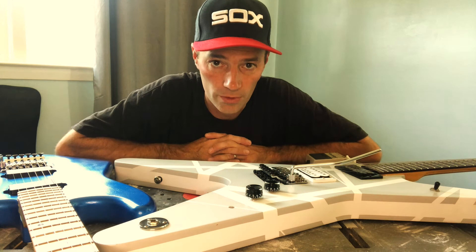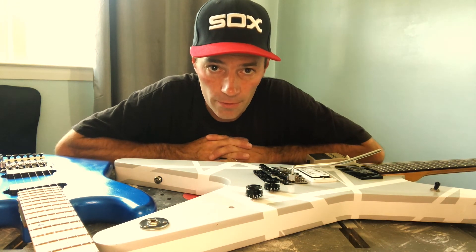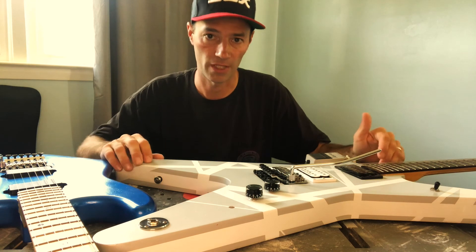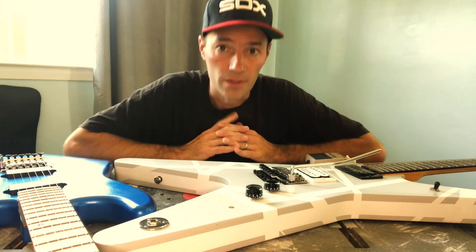That's pretty much it — had a good time making the video, hope everyone enjoyed it. This is number two in a series; the first one was a 'Ride the Lightning' video using just an amp and a couple of pedals. I'll put the card for that on screen if you want to check it out. Thanks for watching and I'll see you next time.